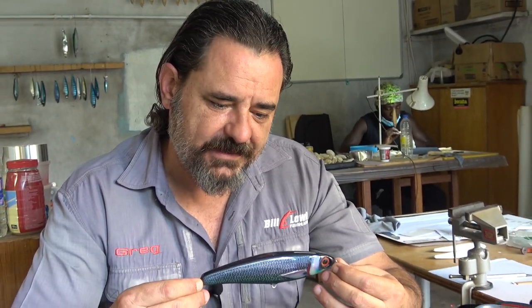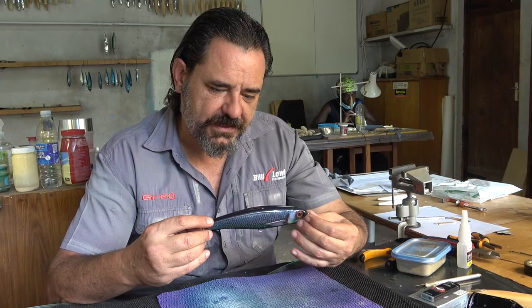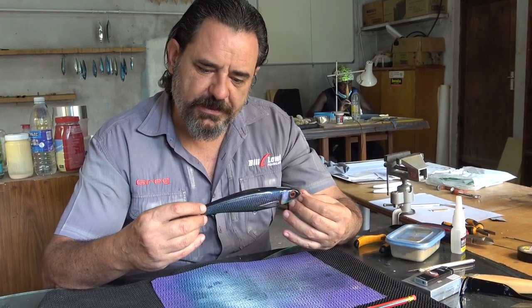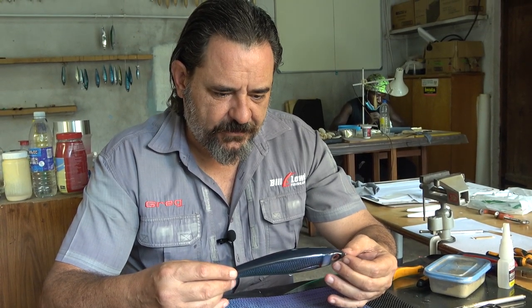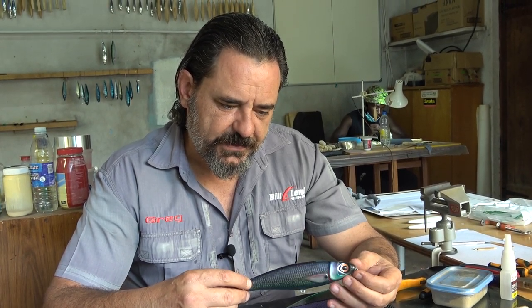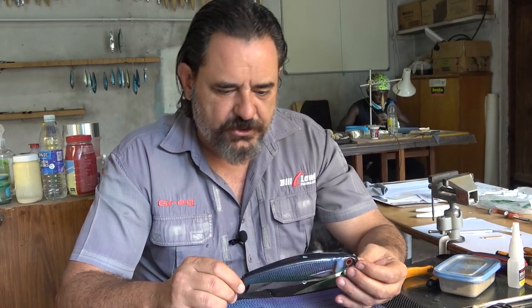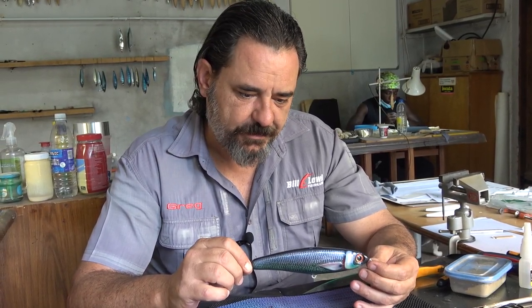My idea has been to produce something like this — one of my standard baits, the 165 Kickstick. I'm going to do a freestyle version of it in a new colour I'm calling Midnight Oil. I thought a black lure would fit in with the theme that my friend Bruce wanted, with the Conquistador writing on the back. It's going to be a swimming lure — a wide through lure — something he'll put up in his man cave in a presentation box.